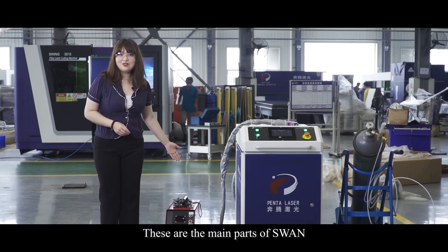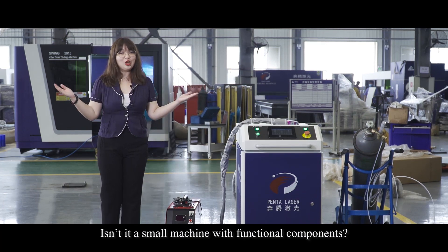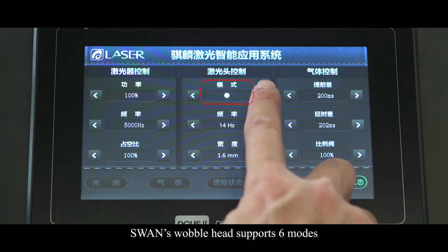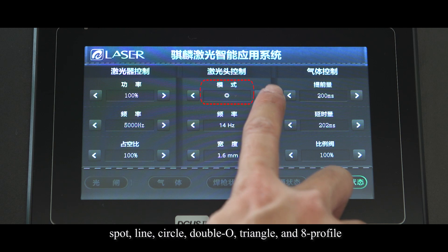These are the main parts of Swan — a small machine with functional components. Now let's see what we can make with it. Swan's wobble head supports six modes: spot, line, circle, double O, triangle, and eight profile.